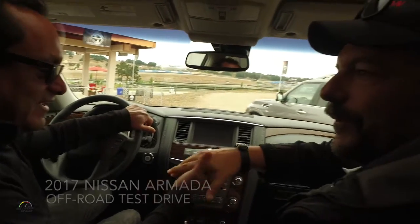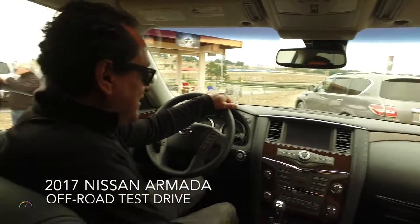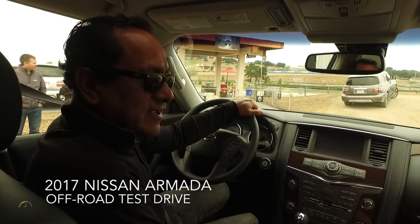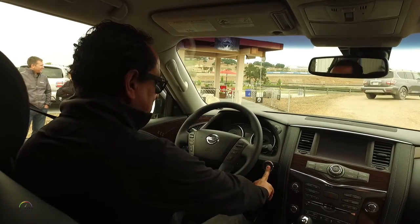Hi, how are you? My name is Jay, it's a pleasure to meet you. Hi Javier, nice to see you here. So we're here at the 2017 Nissan Armada, with a little off-roading capability, so let's go.